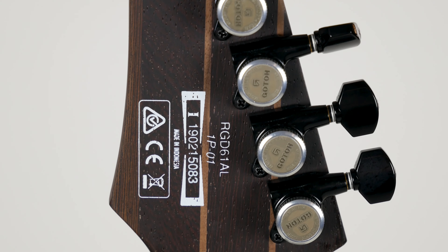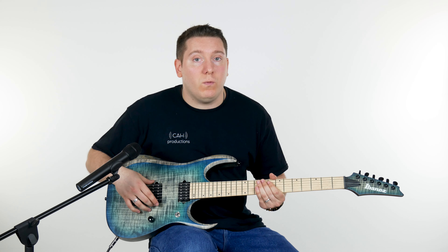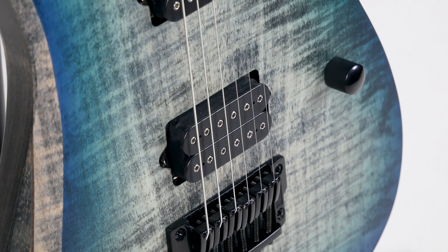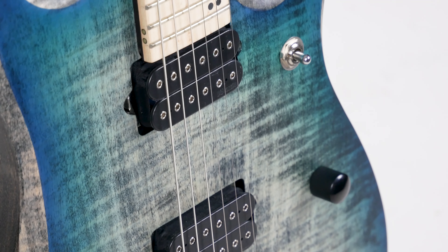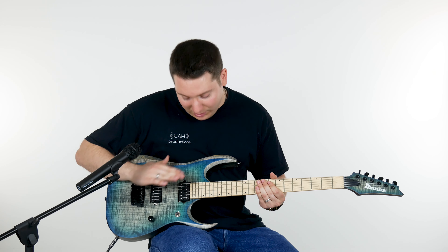The pickups on board are a couple of awesome humbuckers — we have the Marzio Fusion Edge pickups, which I really adore. They have a nice cutting sound in the high end so you can cut through the mix even when you're in a low tuning. The midrange doesn't get mucky — it stays nice and clear — and the low end just booms on these. It sounds clear as day.